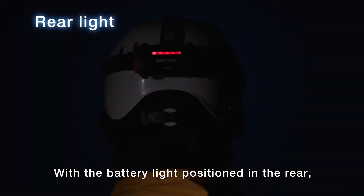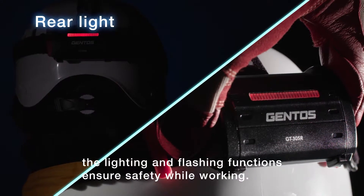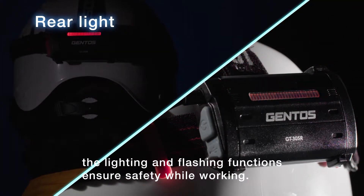With the battery light positioned in the rear, the lighting and flashing functions ensure safety while working.